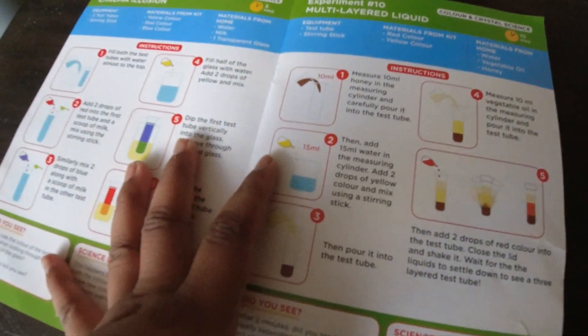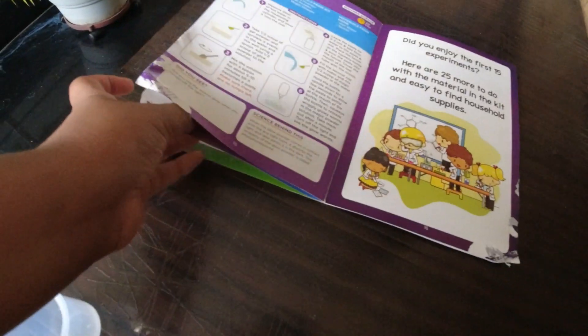Today we are going to do the glowworms thing for the science experiment. Now this is the chroma illusion.